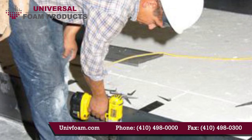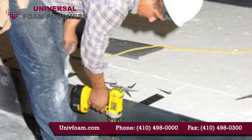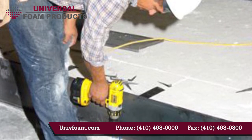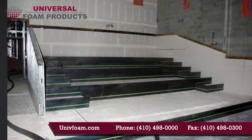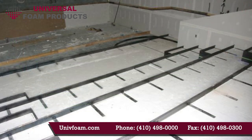The first tier riser form can be secured at the bottom by screwing into or in front of the lip at the bottom. When all of the forms are installed, including the step forms, you're ready for concrete.